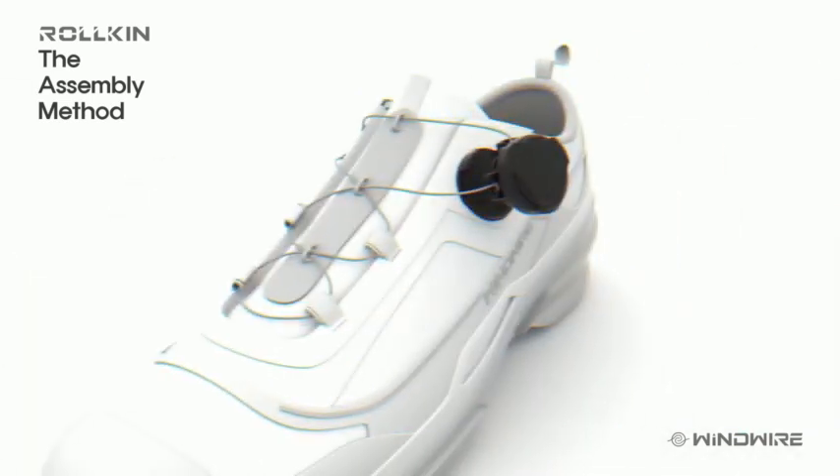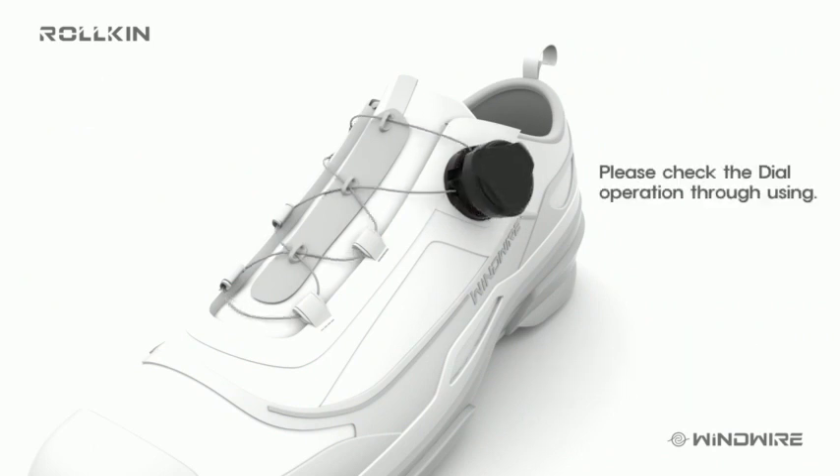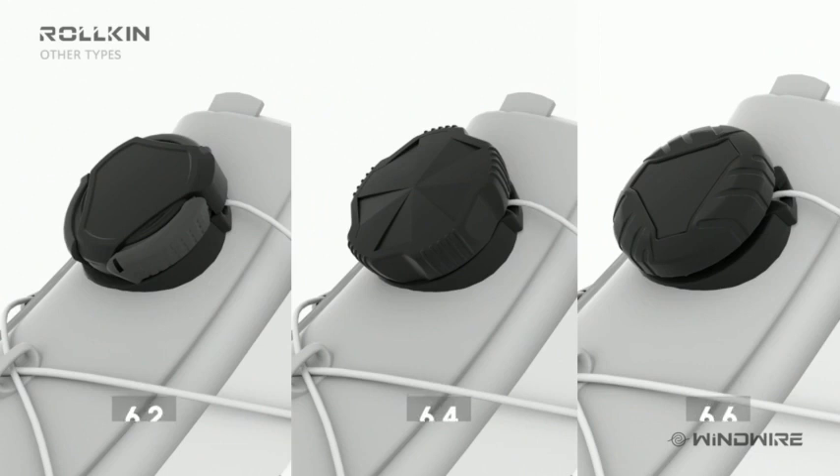Fully insert the back side of the cap set into the bottom hole first, then press the front side to complete the fastening. Please check the operation of the dial at least 3 times. If the assembling is incomplete, loosen and assemble again. Disassembly is the reverse of assembly for after service.